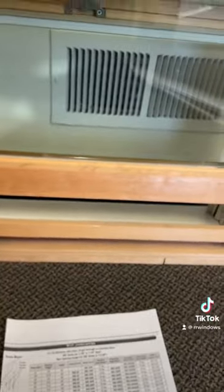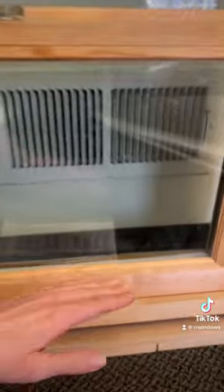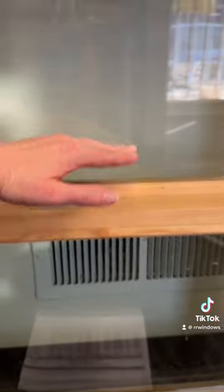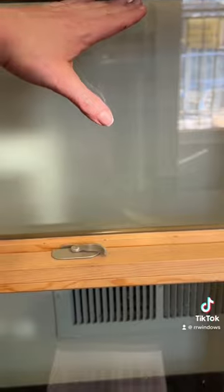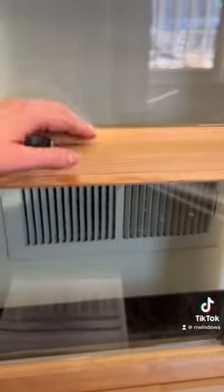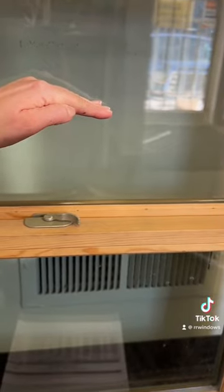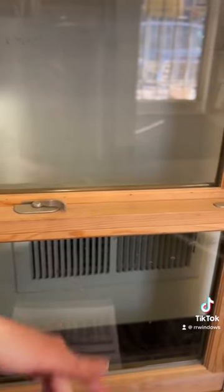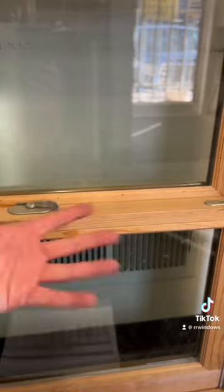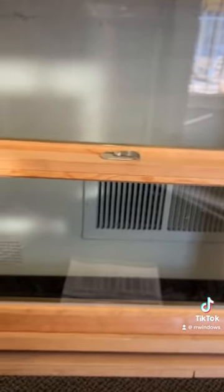All of these options available on our website are for a 50-50 sash split, meaning your lower sash glass height and your upper sash glass height are equal — they are the same, so both would be 12 inches in our example. There is also a 60-40 or 40-60 split where your top sash is smaller and your bottom sash is longer, or vice versa. If that's the case, you need to email us for a special quote.